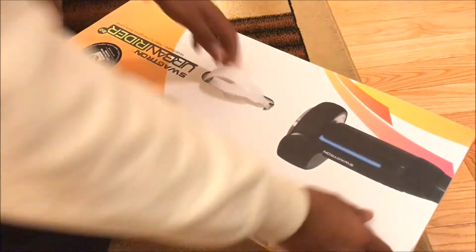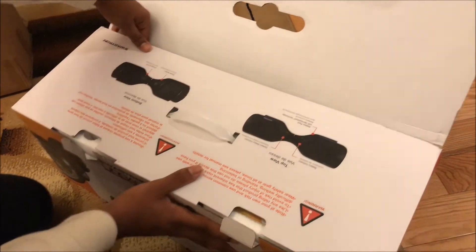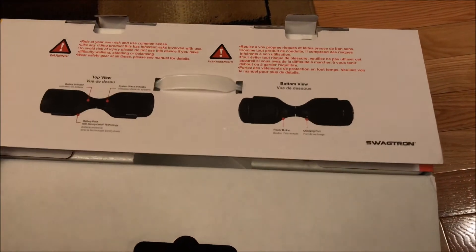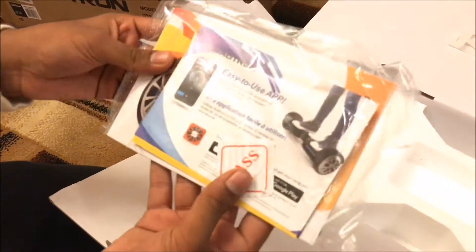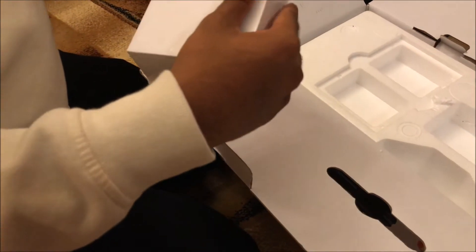I'm struggling to open the box — there we go. Over here it shows some warnings that you should follow. And we're gonna open the manual with all the verifications and that kind of stuff. Over here we have some sort of box — I thought it might be the remote.